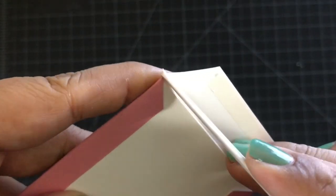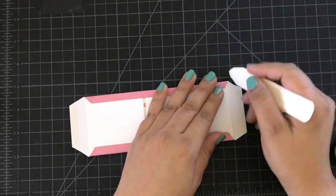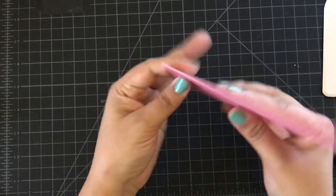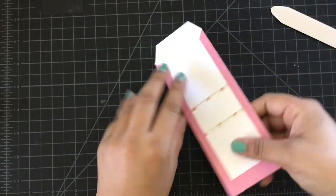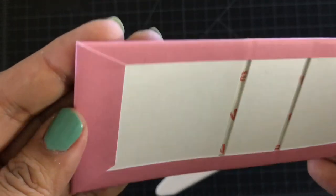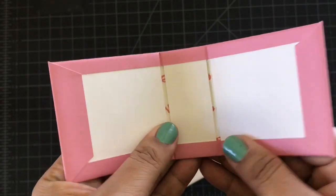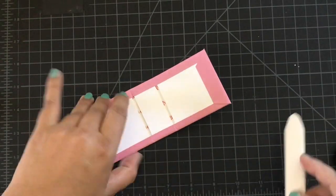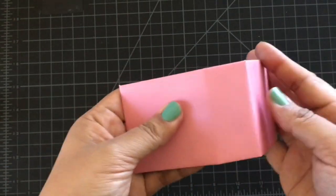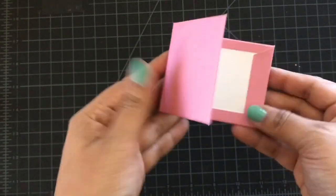Here we're going to fold those pieces over and that's going to cover the corner of your album. Now we're going to score the spine a little bit and you want to take your time when folding the cover over and the back.